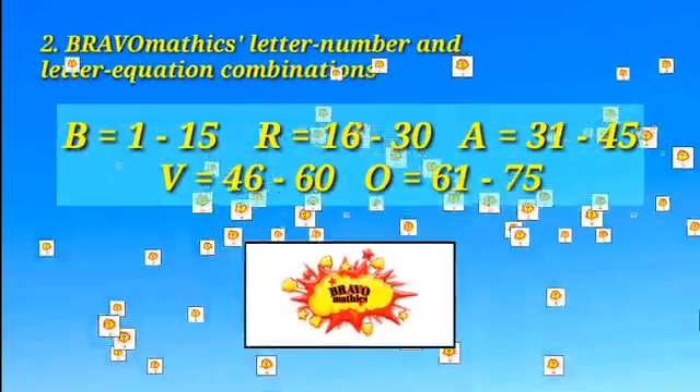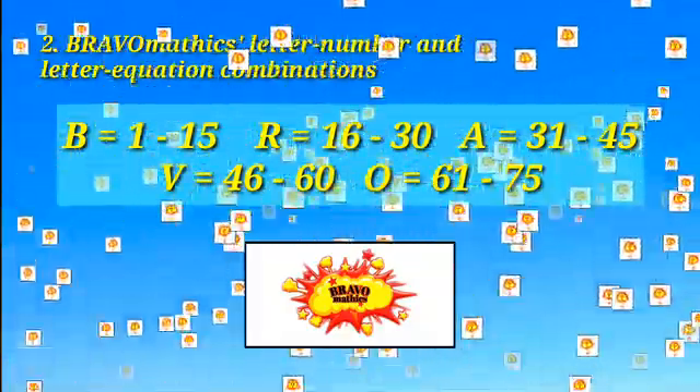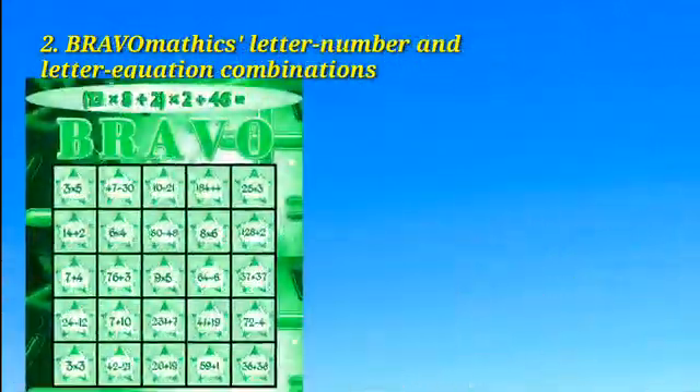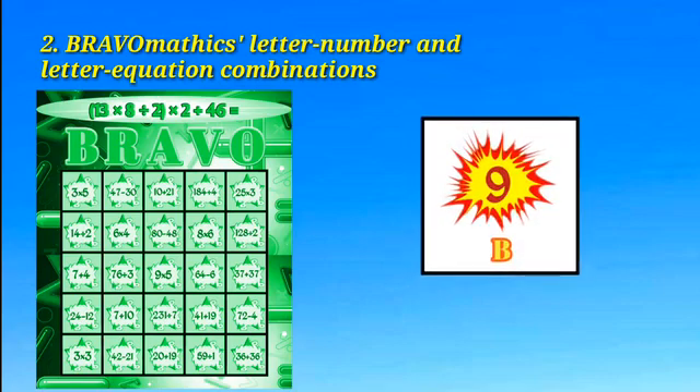In Bravomatics, there are 75 different letter-number combinations inside the box. Each letter-number combination corresponds with a square with a letter equation on the scorecards. For example, all of the equations in the B column on the scorecard correspond with B letter-number combinations. If the caller picks B9, you would look for the square with an equation that is equal to 9 under the B column.